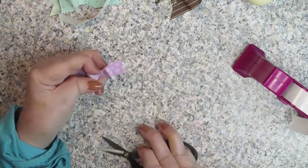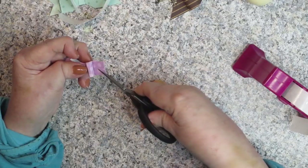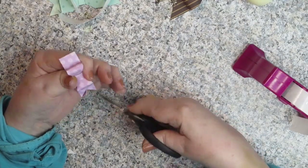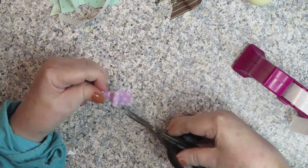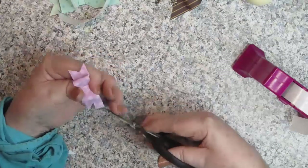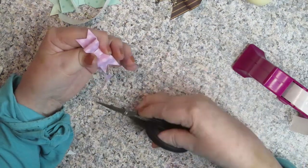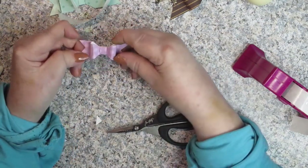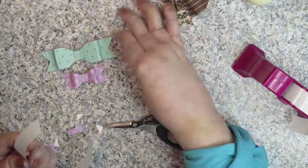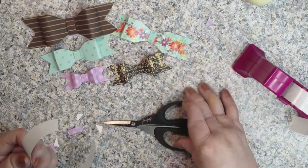If you can see my little loop that wasn't in the glue dot, I pushed it around again. Then we're going to take and cut into the center, make one cut and another cut, into the center again, cut at the bottom, and cut at the top. And there we have a bunch of different bows in different sizes and different widths. So that should give you the idea of how to do this.